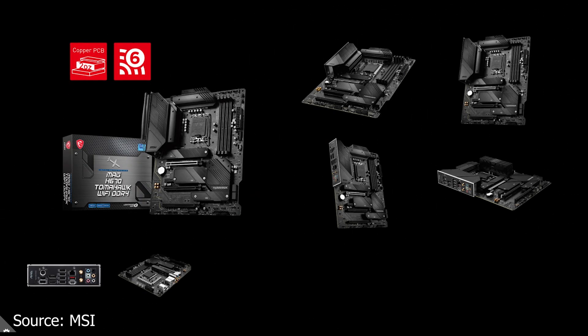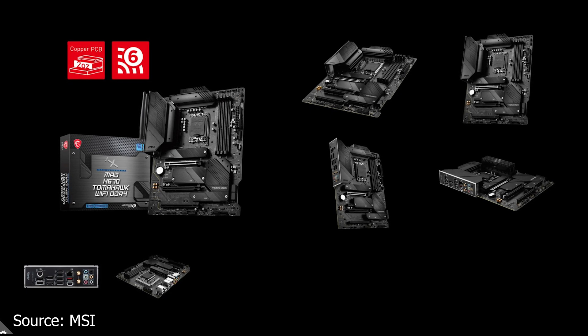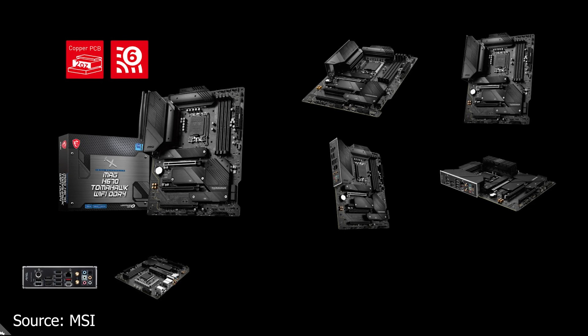We start with MSI and the MAG H670 Tomahawk DDR4 Wi-Fi, which is a new motherboard that uses the Intel H670 chipset — a chipset that has all the features you'd need except the overclocking functionality, which is reserved for the Z chipsets.